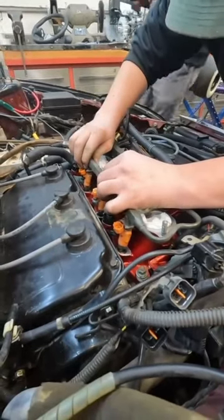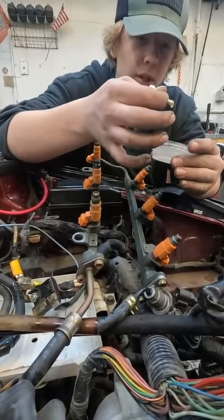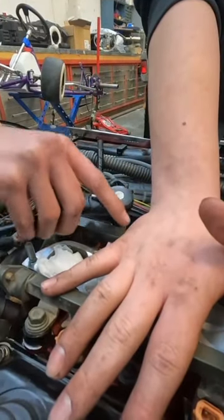After we finished getting those gaskets on, we had to put the bottom intake on — basically just throw some bolts in there and torque them. Now it's time to put the fuel injectors back in, but you always replace the o-rings when you remove them, so we did that first.